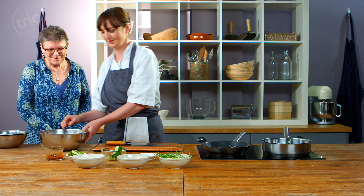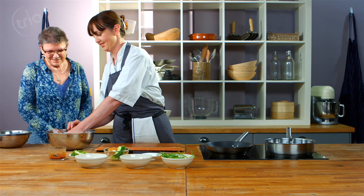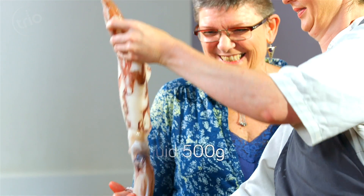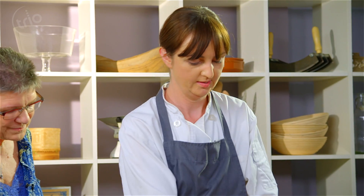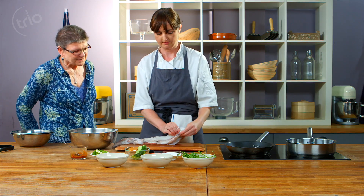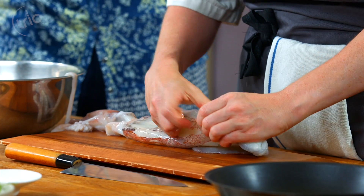Have you prepared squid before? No, I haven't — I always get them ready done. Okay, so here it is. It's a big one. So the first thing we're going to do is take off this outer layer here. Just get your thumb under it like that and it peels away.